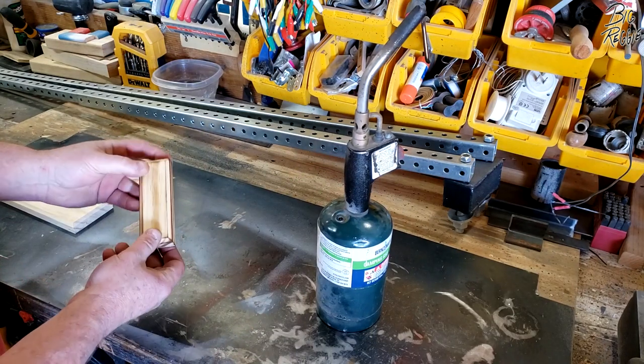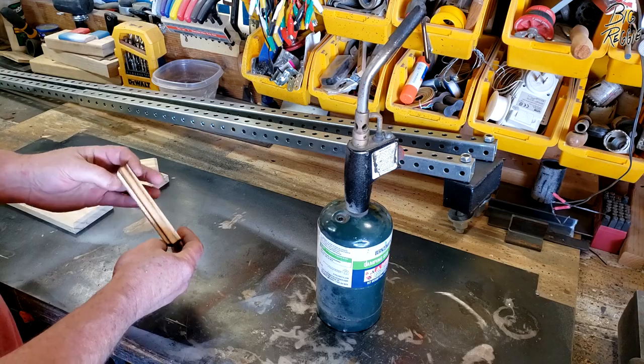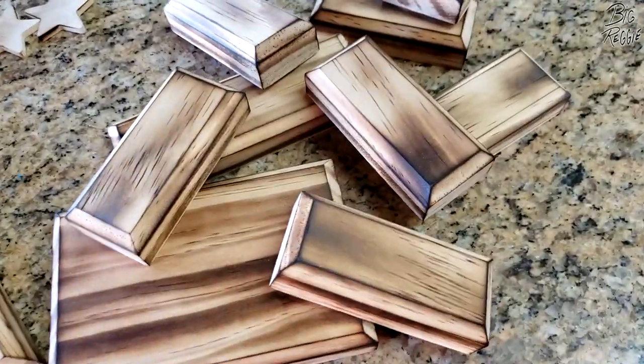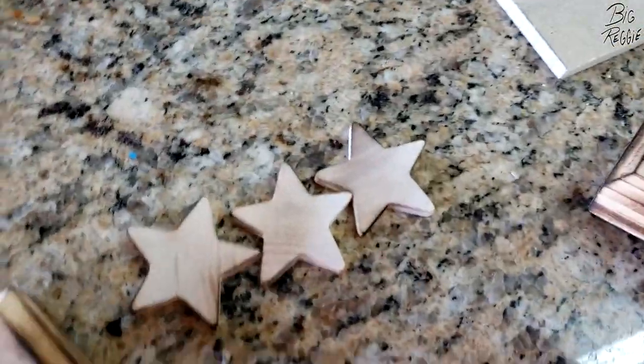Just going to give each piece a little burn like that. That should make it look a little more textured, more rustic — I think it gives them a little more character. Even if you're going to paint them, just burn them a little bit, kind of follow the grain. Did the stars a little bit too. So let's get these painted.